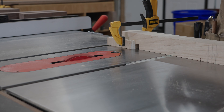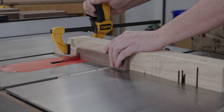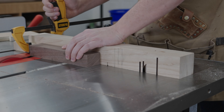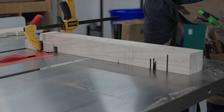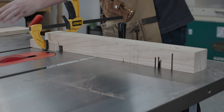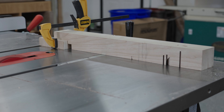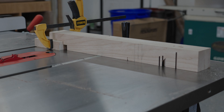Next I can finally switch to the dado blade. Using the piece that we marked earlier I'll make a pass just to ensure that everything's aligned properly. After confirming my measurements I'll go ahead and cut all the spacers we cut previously in the video. Since the top part of the front legs had the exact same cut, I'll go ahead and cut those while I still have the stop block set up. I know this feels rushed — there was just so much footage and so many steps it's really hard to pick what's important.